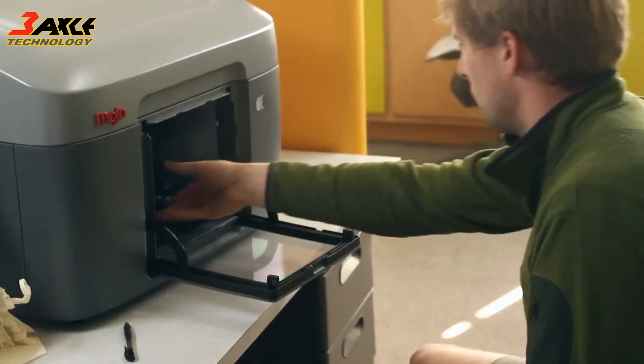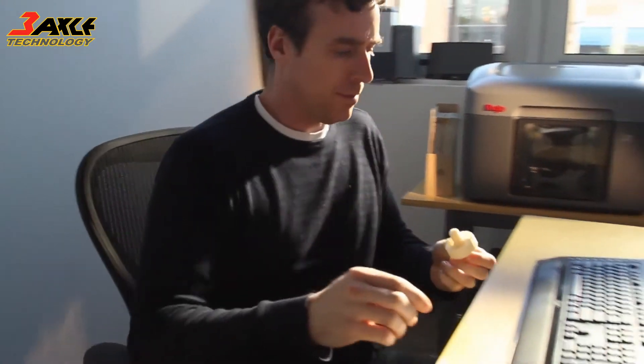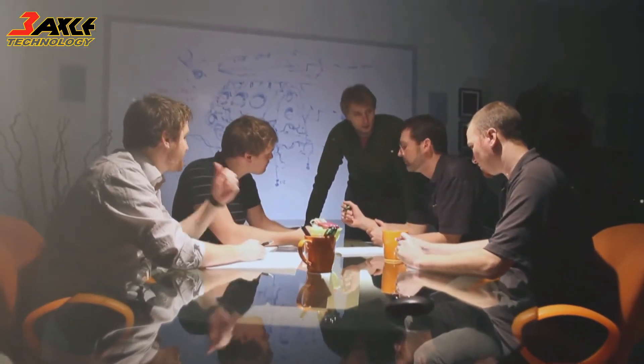We've made a printer that is faster, easier to use, and is more affordable than any other Genuine FDM printer in the world. Innovation is about new ideas. It's about change.